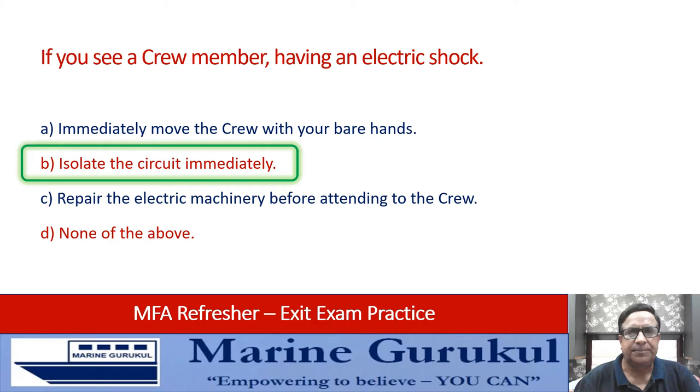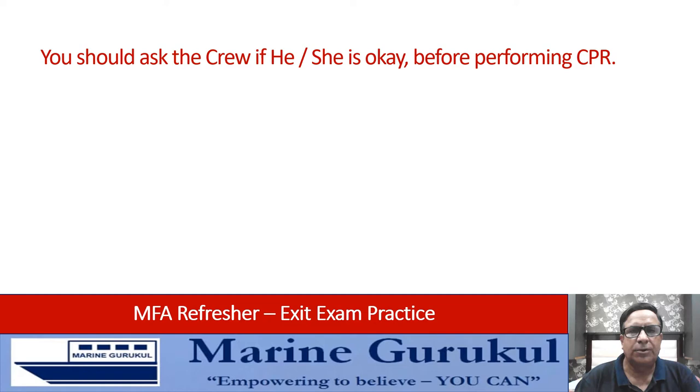You should ask the crew member if he or she is okay before performing CPR — true, false, all of the above, or none of the above? The answer is B — false.